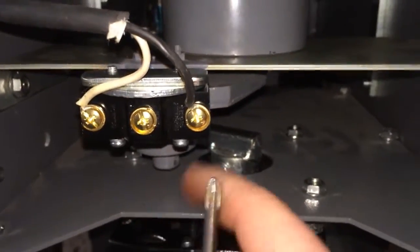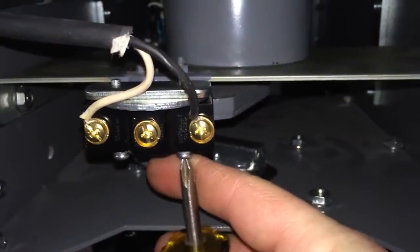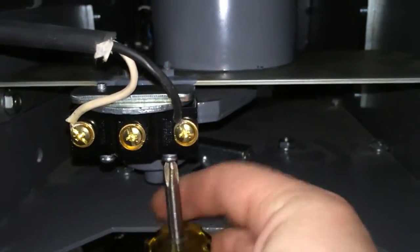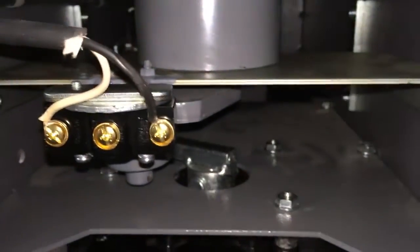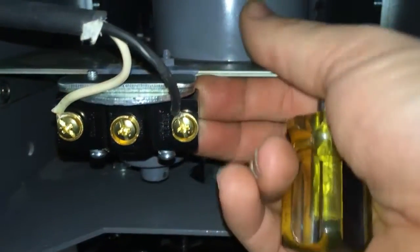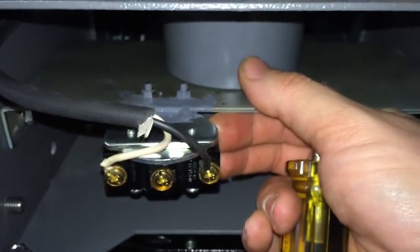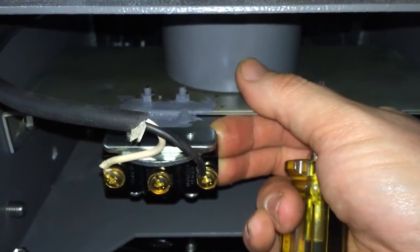Then we're going to see this little black box. I need to make a small adjustment to this switch. I'm going to loosen up the bottom right-hand screw — you can usually get by moving this switch by doing that. Keep some pressure on that switch.